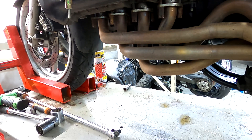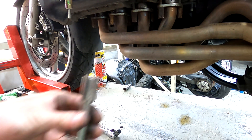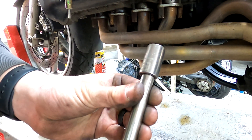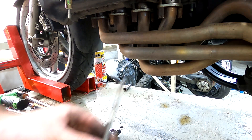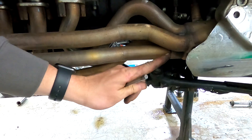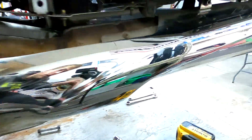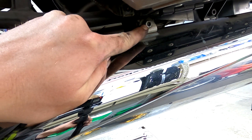The next step is taking the exhaust system off. To do so we're going to need an internal Torx — it's called an E16 — and then a long six millimeter Allen. There's a mount for the exhaust right under here, and the exhaust heat shield is held on with a five millimeter Allen right there.